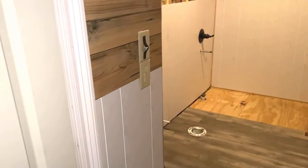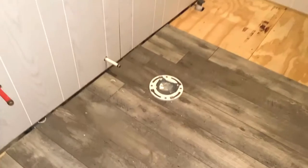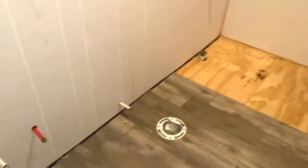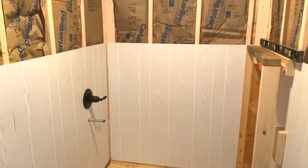We've been working on the bathroom. Got the toilet flange put in. We're going to install the vanity and the bathtub and the toilet today. It's very exciting.